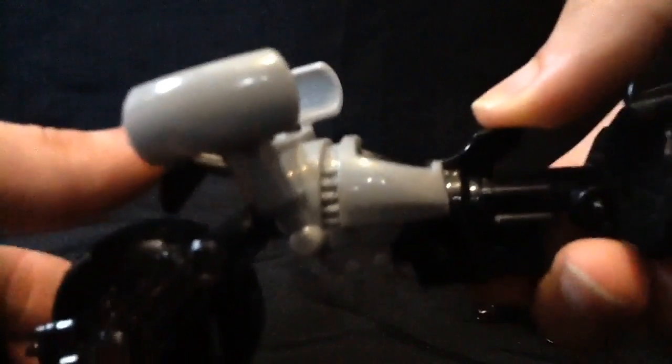It has this missile here — let me find the button... there it is. It shoots this little bat face projectile, which gets a bit lost in the background.